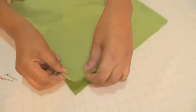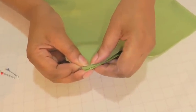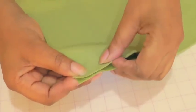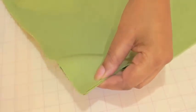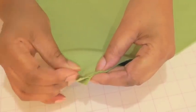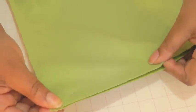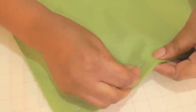When pinning seams make sure that they match exactly, because velvet surface to surface creates friction and the fabric will move. So make sure that you put as many pins as possible. Pin through, then pin and move down — do it like you would normally if you're working with any other fabric.